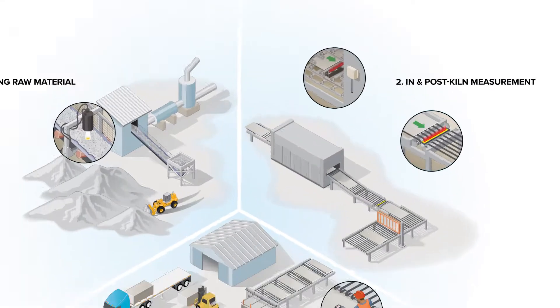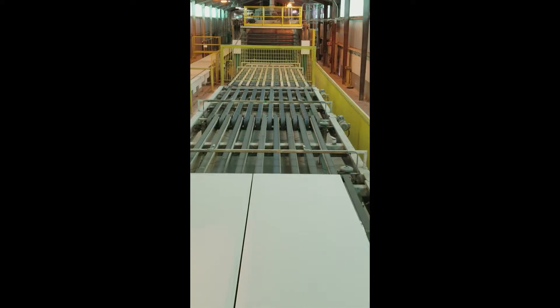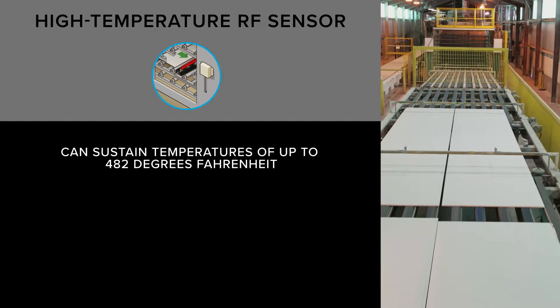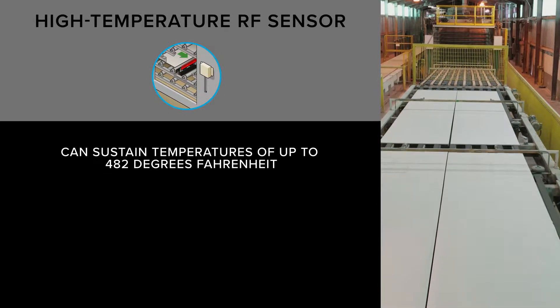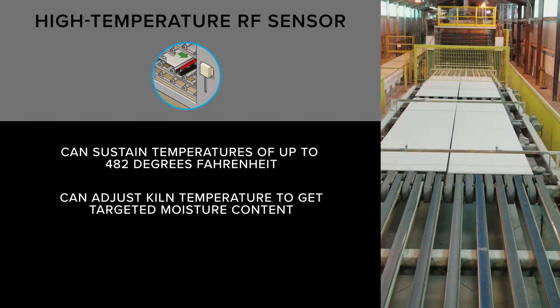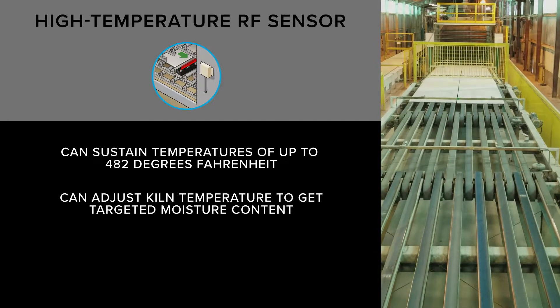Installed in one of the last two zones of the drying kiln, Finnegroup's Open Frame High Temperature RF Sensor can sustain temperatures of up to 482 degrees Fahrenheit. This system gives operators the knowledge to adjust the kiln temperature in order to get exactly the targeted moisture content of the finished gypsum board.